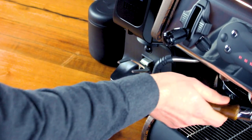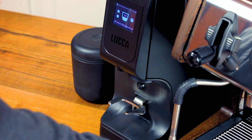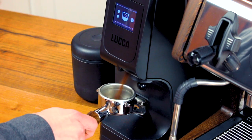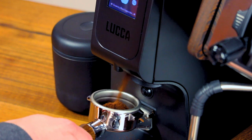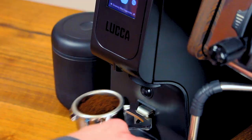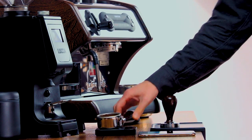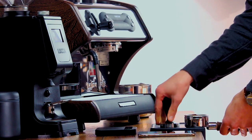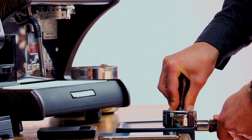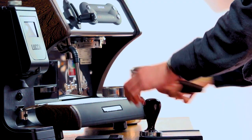Now you'll want to grab your scale and tare your portafilter. Grind into your portafilter until it looks about full and then weigh it. We're looking for 20 grams as we're using a 20 gram triple basket. The profile's pre-programmed grind setting should get you precisely 20 grams. With grounds in the basket, tamp straight down and lean your weight into it comfortably. The amount of pressure is not nearly as important as your consistency and your ability to keep the tamp perfectly level so water doesn't find weak spots.